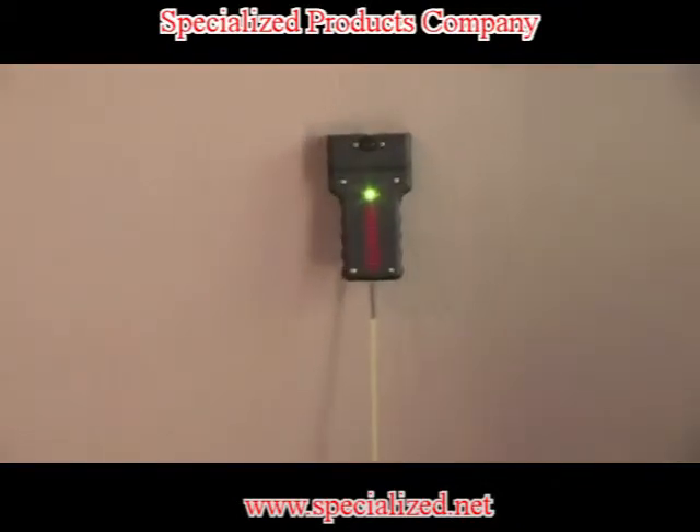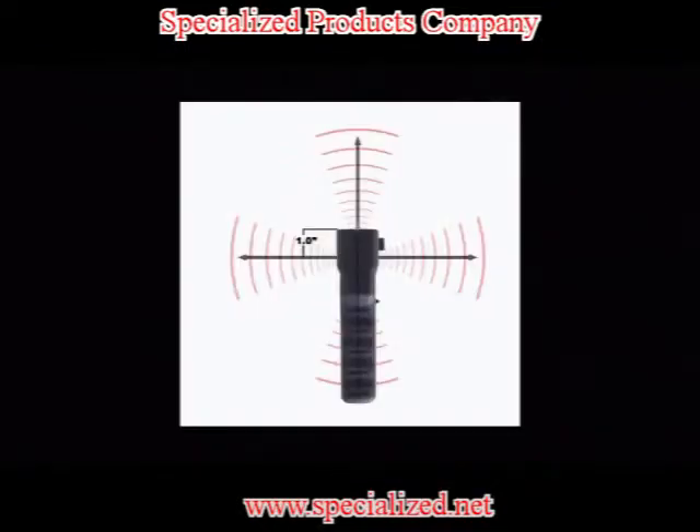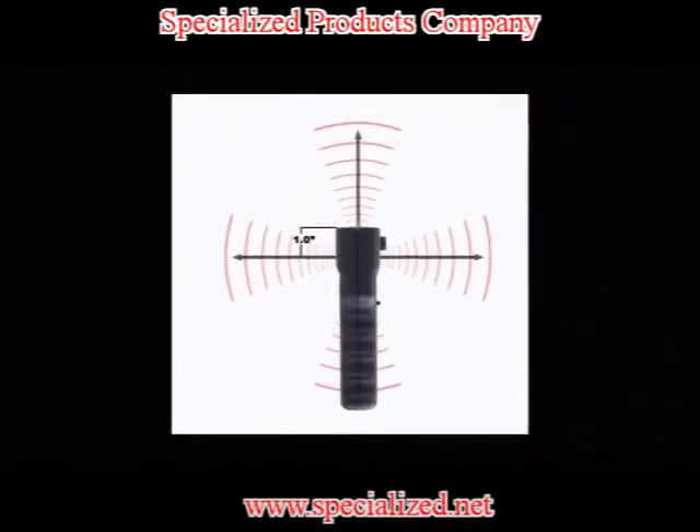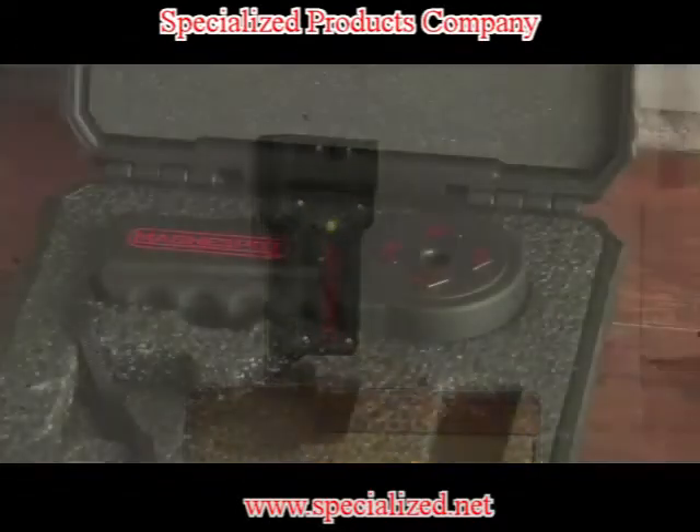When the transmitter is oriented on the side, the center reference is one inch below the pin mounting face, as shown here. Once the transmitter has been secured, we can now use the receiver unit to locate the transmitter through the wall.